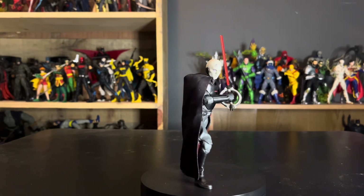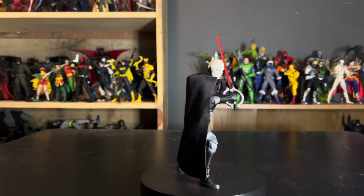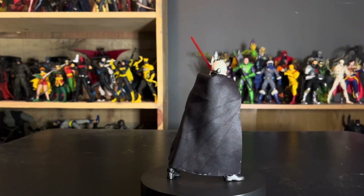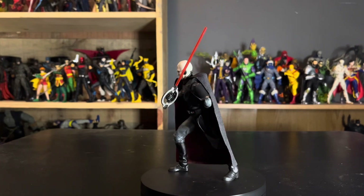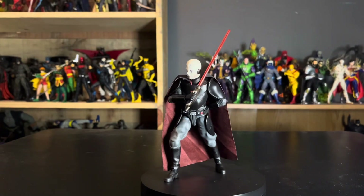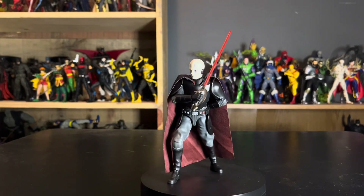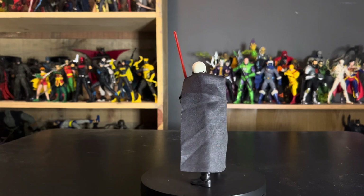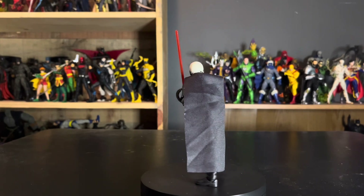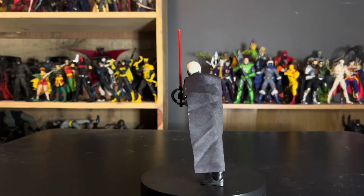Besides that, it's a pretty alright figure — articulation's fine, he's a well-posable figure, the saber's good. It's just that cape and the face tattoos that I keep going on about. I give him a six — he's a good figure, but there's core stuff that brings him down where it's like, is it even really worth it? Let me know what you think about the Grand Inquisitor Black Series figure in the comments down below. As always, like, comment, subscribe — I love discussing things with you guys. May the Force be with you, and be kind to one another. Catch you in the next video, peace.